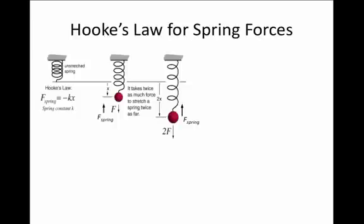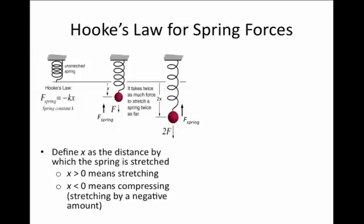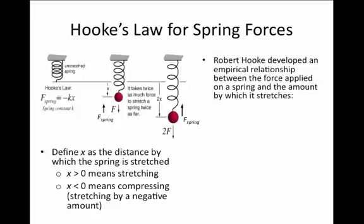If you pull the spring even further apart so it's twice as long, you'll find you have to exert twice as much force. If we define a coordinate x for the distance you are pulling the spring — where x equals zero when the spring is at its rest length — then x positive means you're trying to stretch the spring, and x negative means you're trying to compress it. Hooke's Law describes the relationship between the force and the amount of compression or extension.